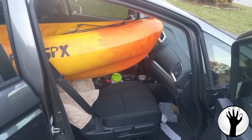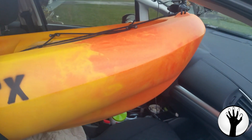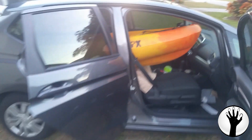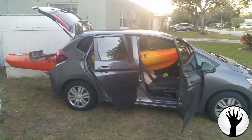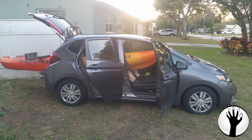But check it out. This front seat folds back and the kayak fits all the way to the front. All I gotta do is stick a flag back there and I can once again go fishing.